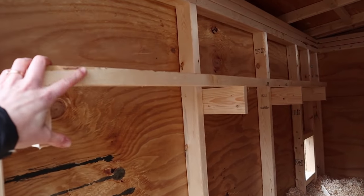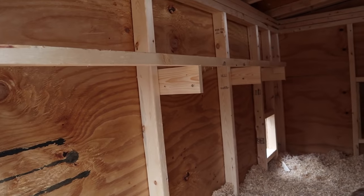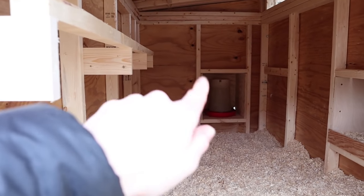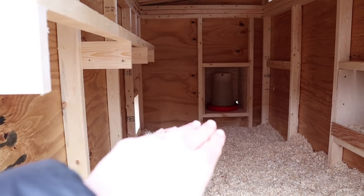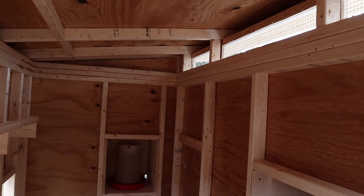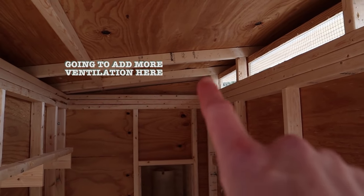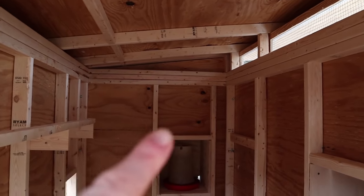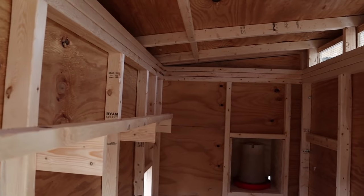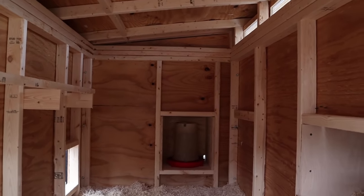Obviously any good chicken coop needs roosts, and this is the roost we have in place so far. I will say I'm not sure that all our girls can fit on it comfortably, so we are actually going to add another roost a little further out. This is the highest roost we are going to have in the coop, and the reason for that is because we don't want to go any higher or we could start to get in the way of the airflow. The ventilation across the top of the coop is well above where the chickens will roost. The nice part about this is condensation and moisture can rise up to the top of the roof and filter out during the winter, keeping everything nice and dry, but also there is no draft that will brush across the chickens and keep them cold.